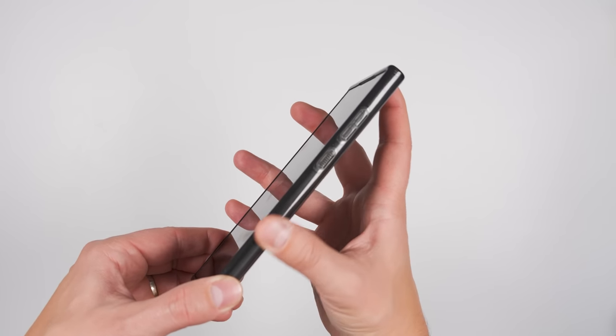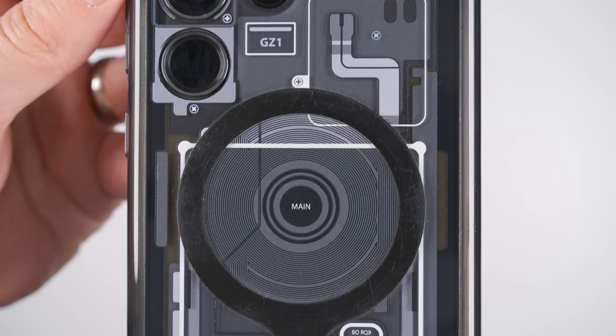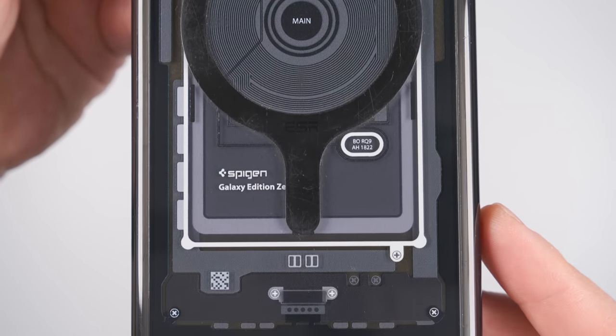The sides of the case are also a bit grippy, making it easier to hold on to. And the design just looks awesome. This is the only case I've ever had where people comment on how cool and unique it looks.